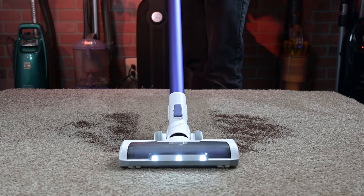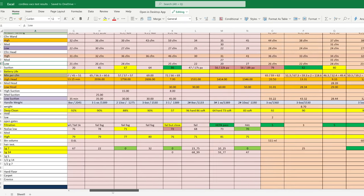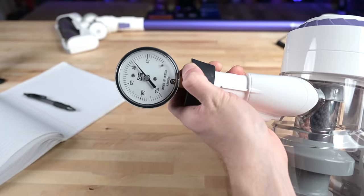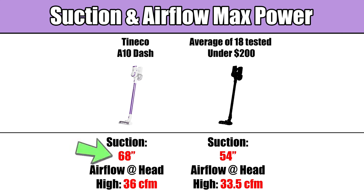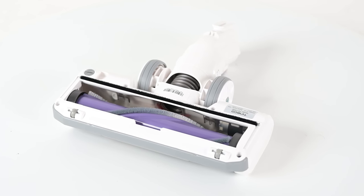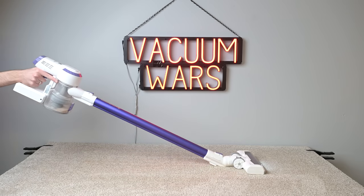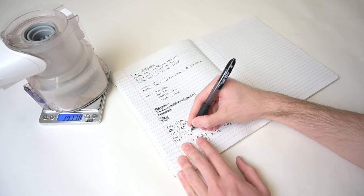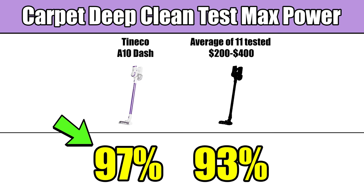The best way to show why I'm impressed with this little vacuum is to compare its test results with other cordless vacuums by averaging scores on various tests. I measured its suction and airflow in various places on the vacuum and on both power settings, and found it was above average in both suction and airflow for budget cordless vacuums. On the carpet deep clean test, where I find out how well it picks up sand from the bottom of carpet, it scored a 97 — one of the highest scores I've ever seen for a budget cordless. Even compared with vacuums in the next price category, it would still be above average.